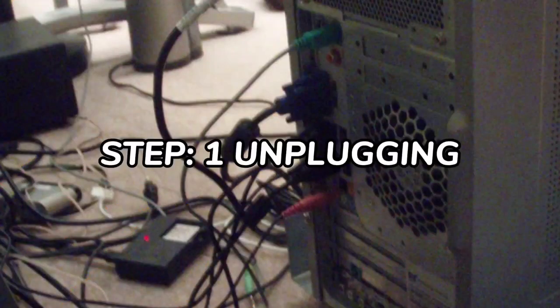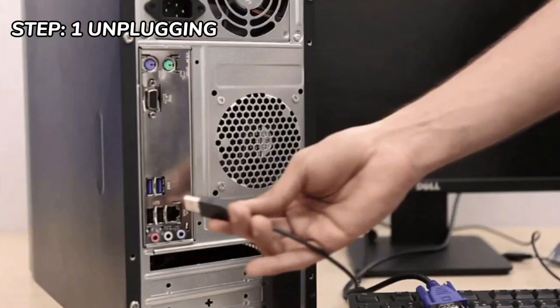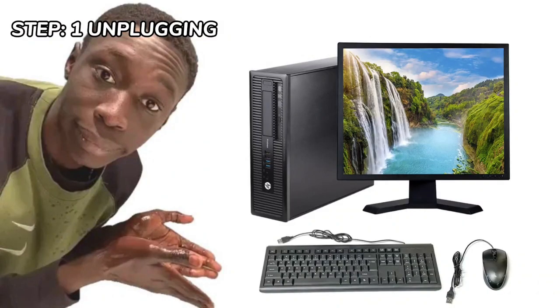Step 1: Unplugging. The first thing you do is to unplug every cable that is plugged into your computer.